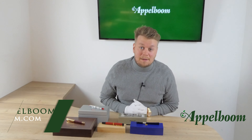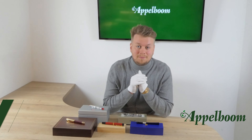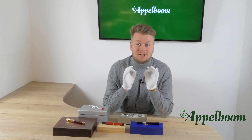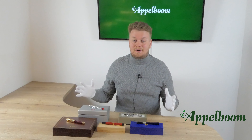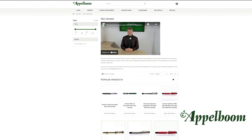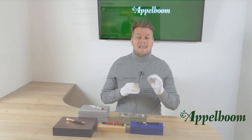Hello and welcome to a new video of Appelboom.com. My name is Jos Appelboom and today we will show you some amazing pieces that will be added to our pre-owned section today. If this video helps you, leave us a like, and if you're interested in these fine writing instruments, visit our store in Boston or Laro, or order them online in our web store at Appelboom.com.